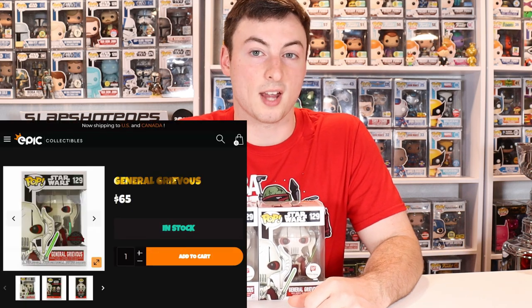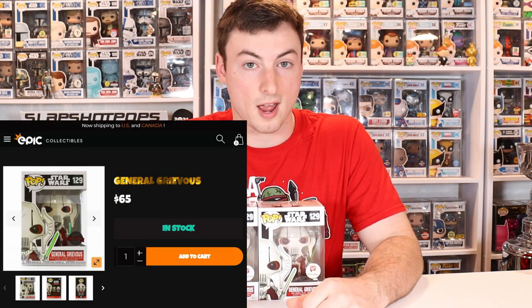We all have to help each other out in the Funko community. At the end of the day, if you think you're about to buy a fake Pop or you're just unsure, just ask — ask somebody who has the Pop, go on Instagram and find somebody who has one that looks legit. If you are looking to pick up a General Grievous Pop that is 100% authentic, there was a restock last year. If you don't care about the original sticker — because at the end of the day, a sticker doesn't mean much — Epic Collectibles actually has the General Grievous Pop right now for only $65.